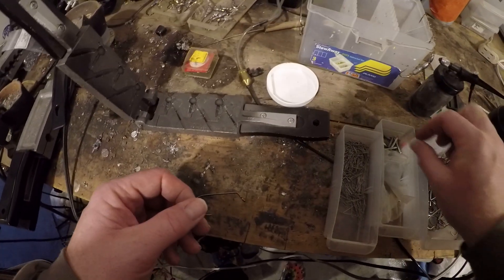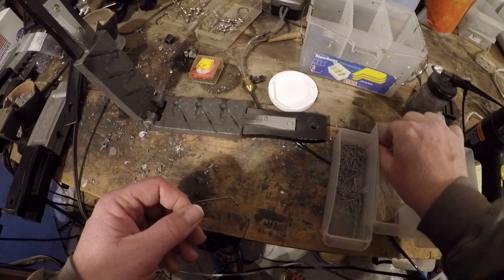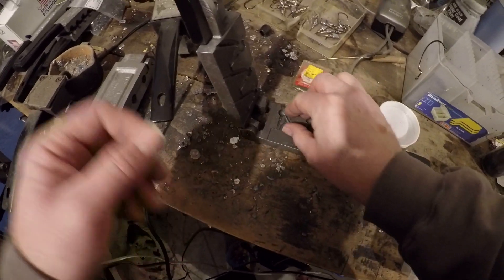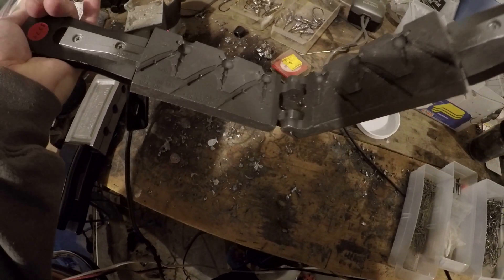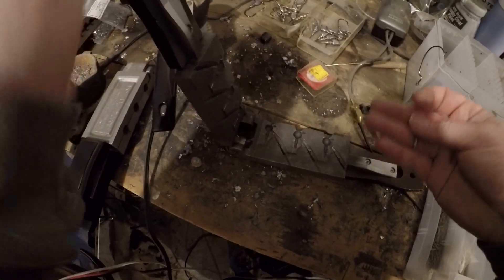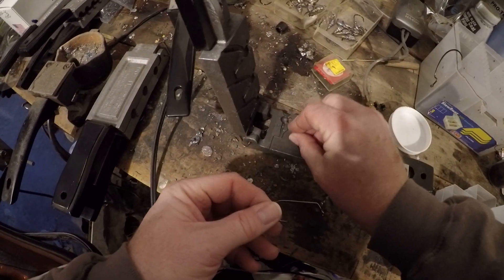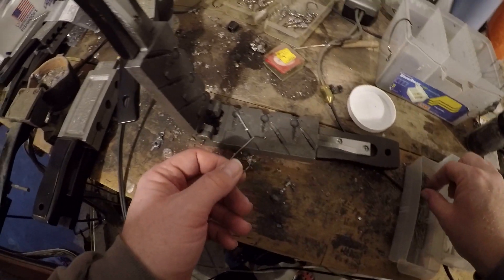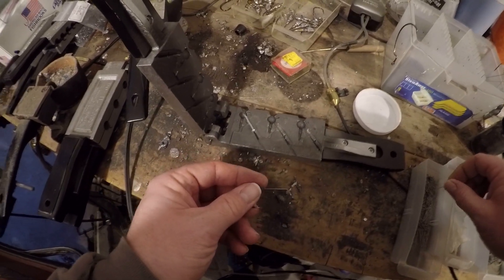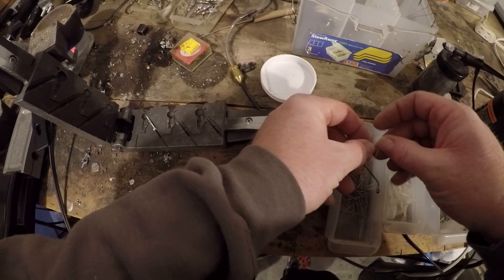Three-eyed Eagle Claw hook — you just need the weed guard pin. This is just a regular ball head, weedless ball head mold by Do-It. It's actually the medium-sized one, so this is a 5/16th instead of a quarter ounce — it's a little bit heavier.